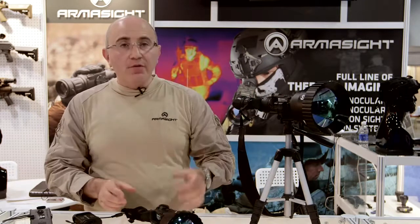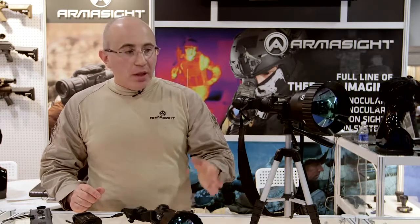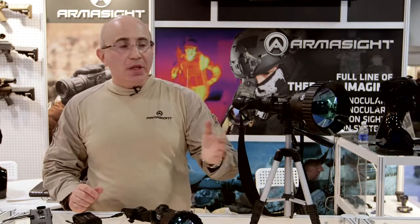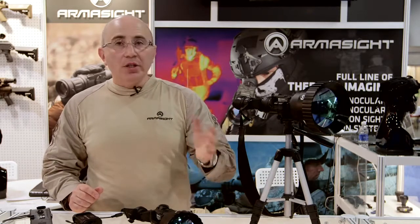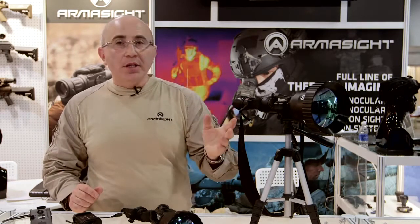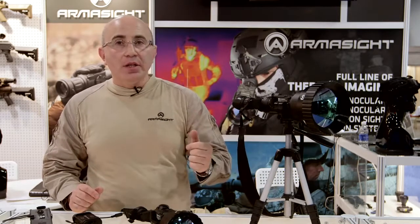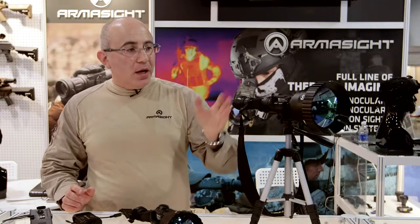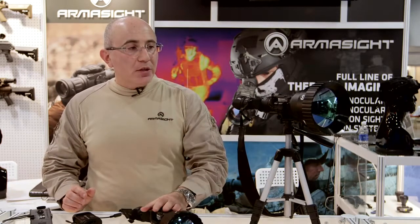If you are looking for long-range observation, this particular setup will allow you to get your maximum distance and the best clarity possible at any condition, day or night, because thermal systems do not react to light — they react to heat signature. No matter what the application is, if you are looking for the longest possible distance, the Helios HD is the way to go.